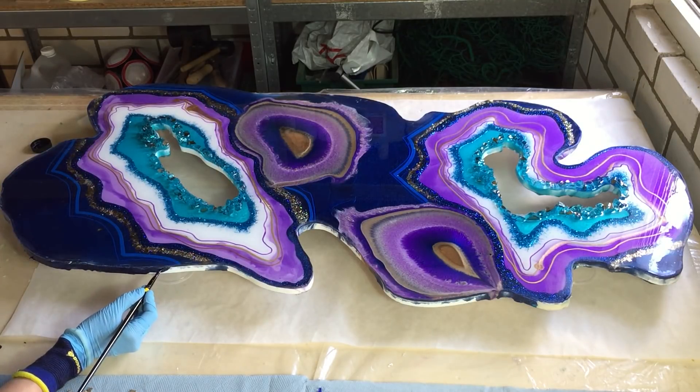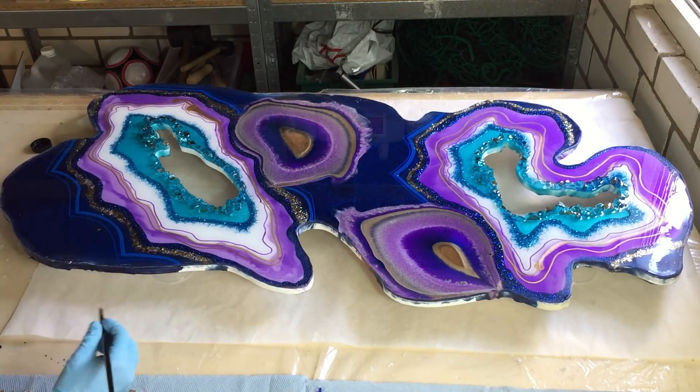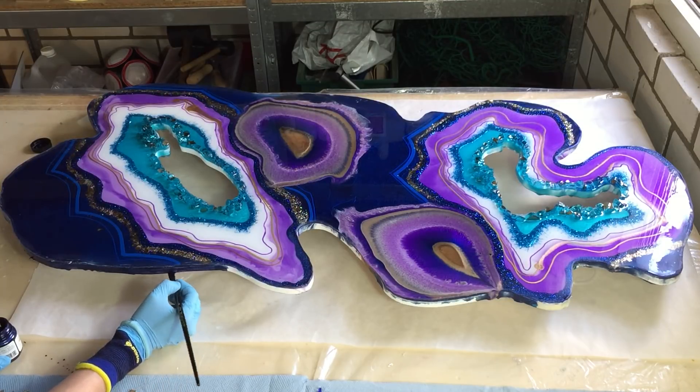I used the 400, 800, 1200, and 2000s. Because I had also some parts in the Ultracast layer that I didn't like, so I sanded that also. And after that I cleaned it with alcohol.